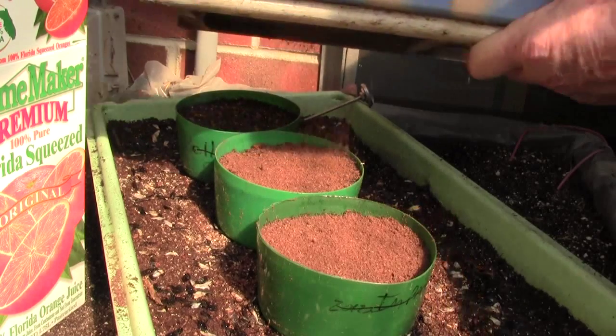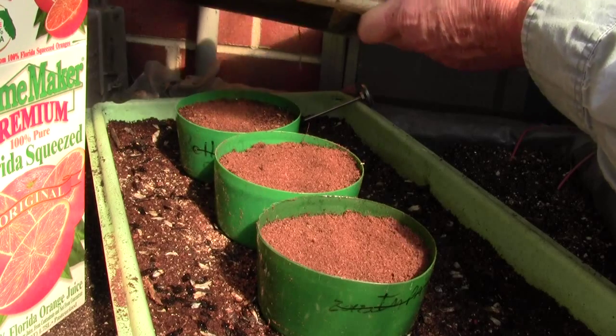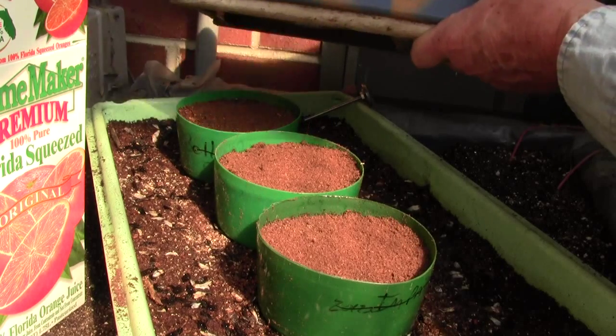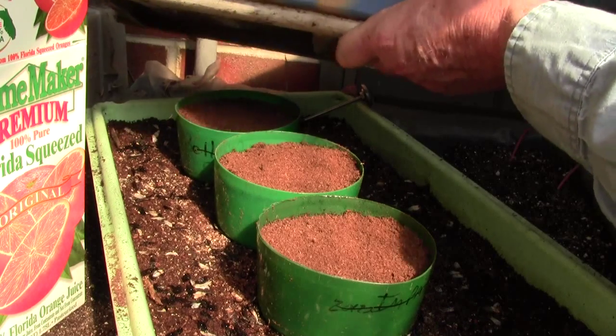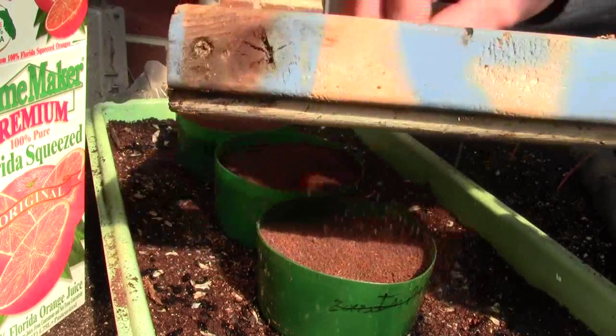The neat thing about sphagnum moss is it's dry and light brown. So when I spray it with my spray bottle to get it wet, it will be dark. I can come out here and look at these pots, and if I see light brown, it means they are dry and I need to water them.